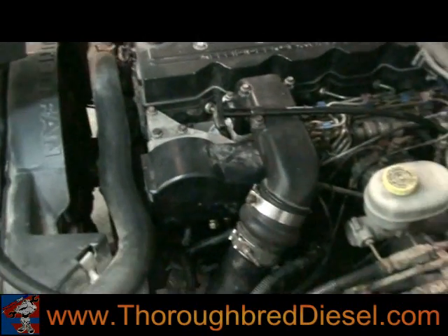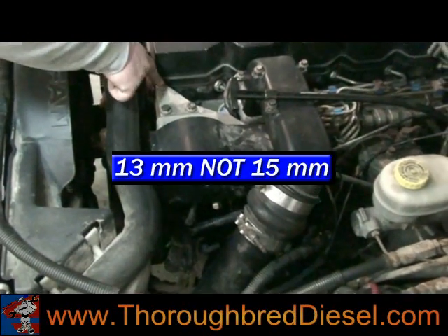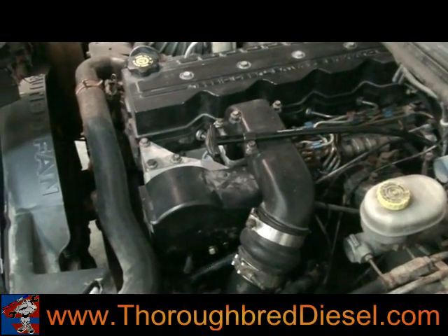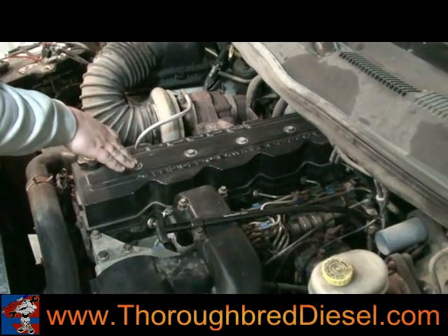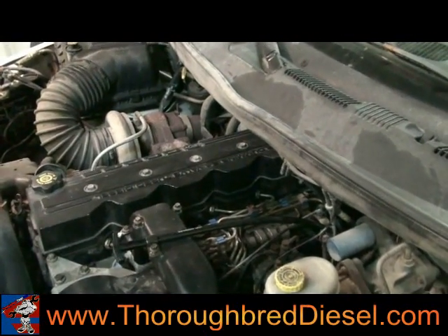Next, right here in front, we've got three 15 millimeter bolts that take the throttle positioning sensor out. Then you've got your 15 millimeter bolts that hold the valve cover on. Those are your three first steps in starting this process.